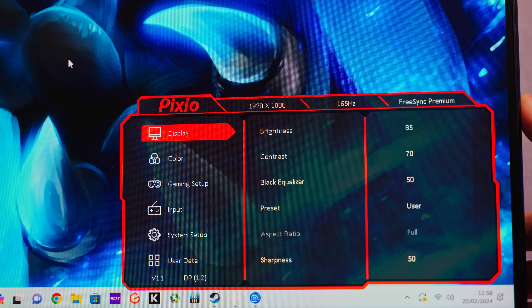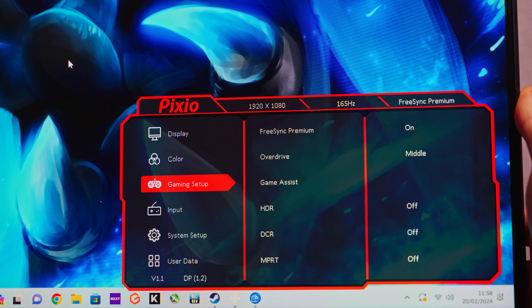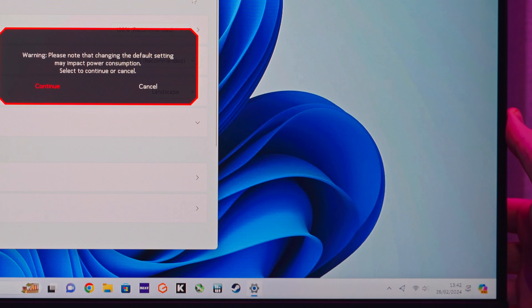Within the menus you can adjust all your usual settings like brightness, sharpness, and contrast, and you can also enable FreeSync Premium and adjust your overdrive mode. You can also adjust the volume because yes, this actually has built-in speakers. They're only a pair of 2-watt speakers and not good at all, but I always like when a monitor includes speakers as it can be handy for troubleshooting or if you just want to move the monitor around and get some sound out of it.